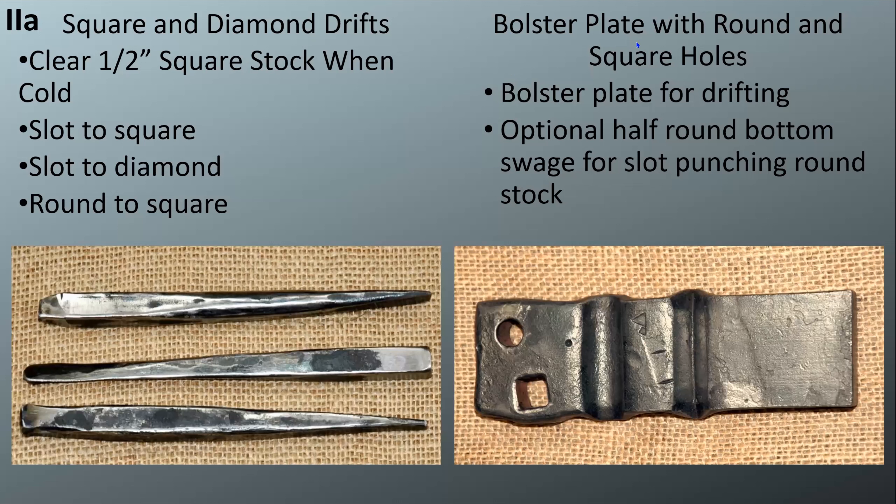Next is the bolster plate — it doesn't have to be fancy, just something that can support your stock better than what your hardy hole can do, or if your pritchell is not quite the right size. That's going to be a bolster plate for drifting. It can also have an optional half-round bottom swage, which is for when you're punching round stock so it doesn't flatten the bottom as badly. There's also a V-bottom swage shown a little bit later.